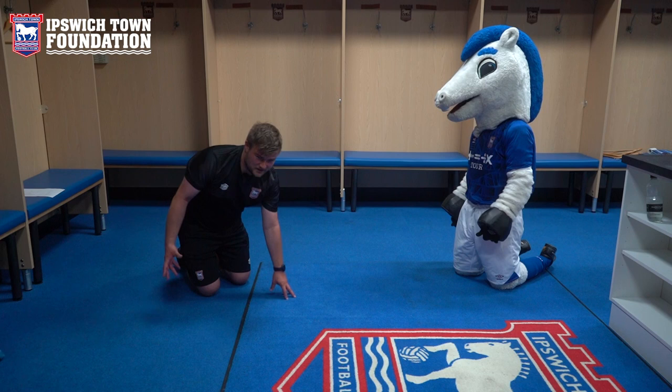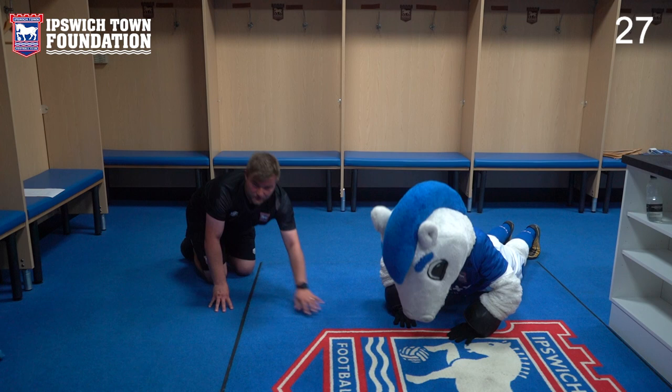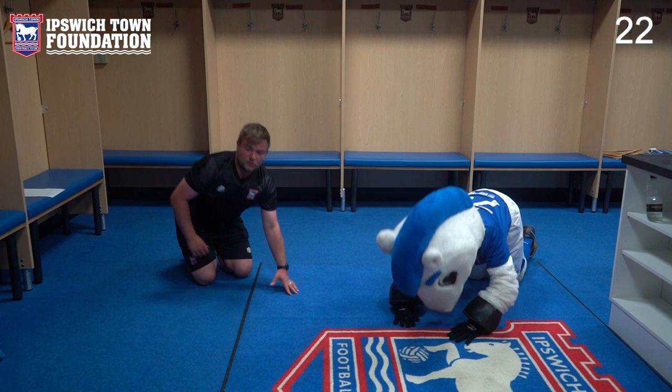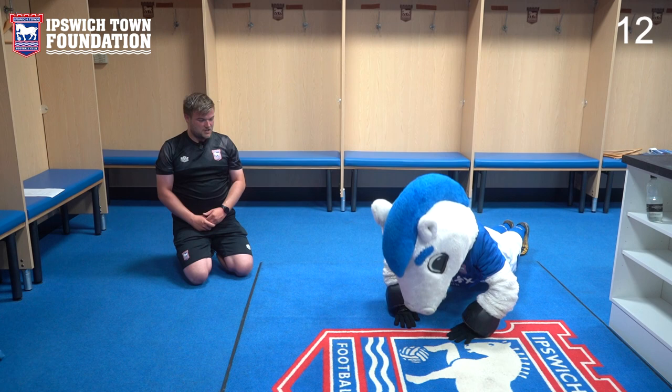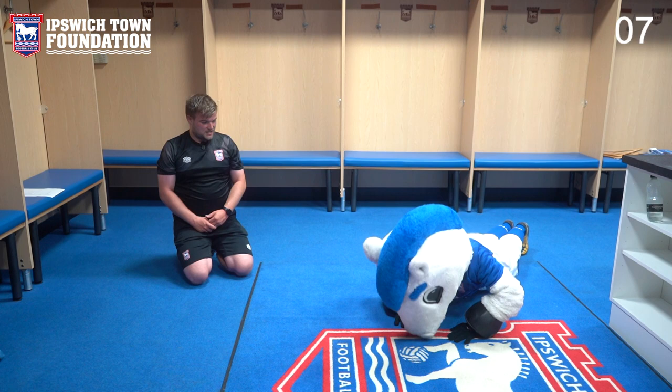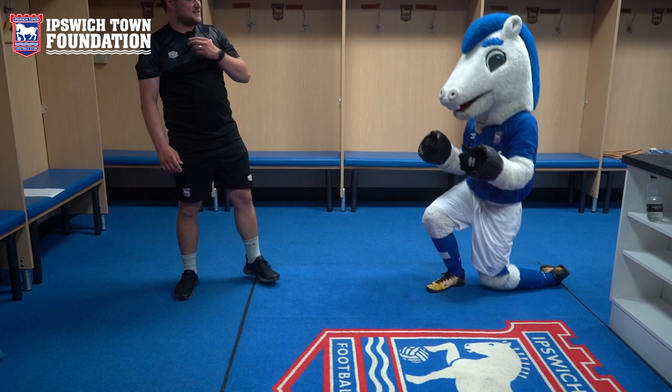That one always gets Bluey a bit hard. So we're going to stay on our knees and do some press-ups now. It's similar to the plank, but this time you go onto your hands, body nice and flat, go down in a controlled manner and then push back up. If you find it a little bit difficult, you can go onto your knees, or alternatively you can stand up and push off the wall. Notice how Bluey's going down slowly and coming up slowly — his nose is touching the floor. Five, four, three, two, one, and stop. Well done Bluey, fantastic effort.